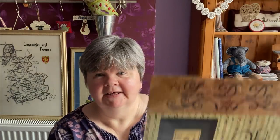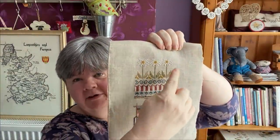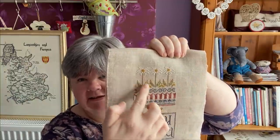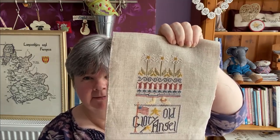The next one is Old Glory Angel by Wadi Da. I did more than four hours on this too. I've finished the flowers here and this edge here, and then I did the flowers on this side. That's a nice one as well - I think I'm going to stitch on that next month too.